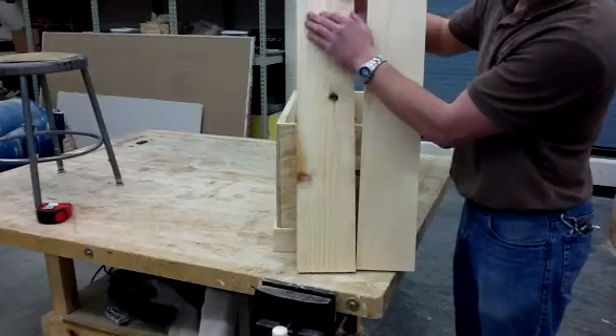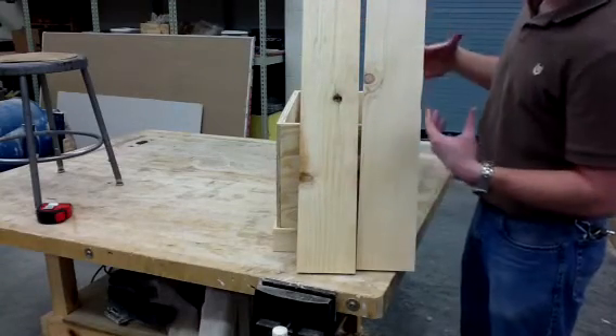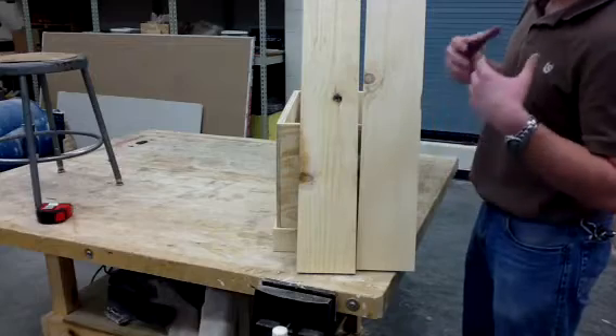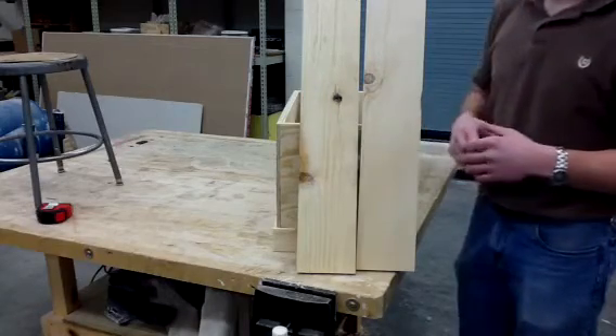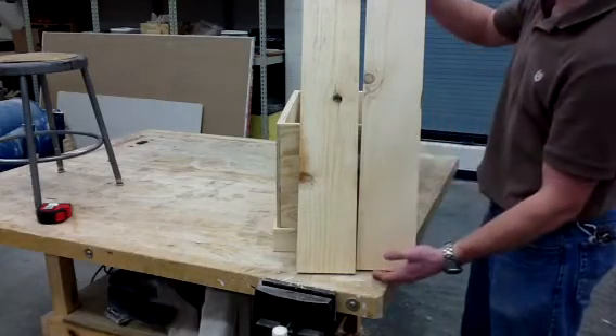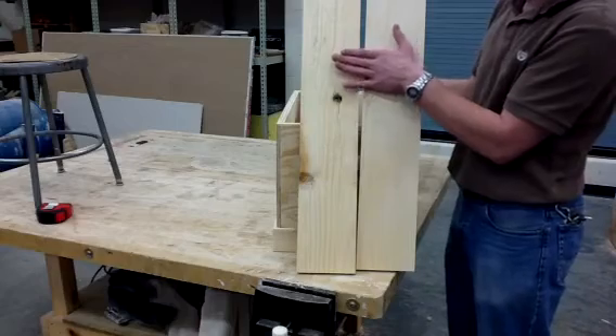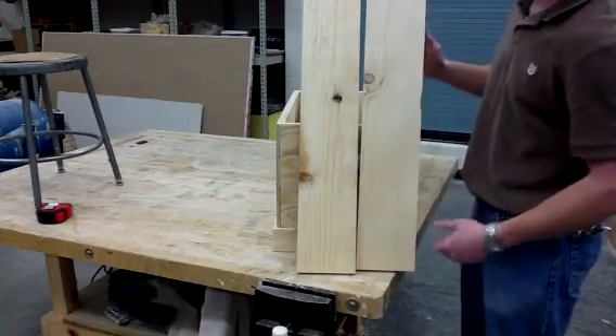Now I'm going to take it over to the table saw and rip it to width. I want to make sure I don't rip too much off so I can maintain that final one-inch overhang width-wise. I'm still good length-wise, so I don't need any adjustments there. Remember, when you deal with saw material, it's thickness, then width, and last you deal with length.